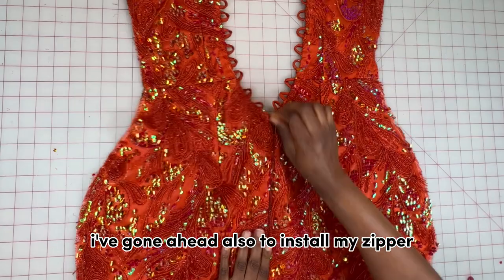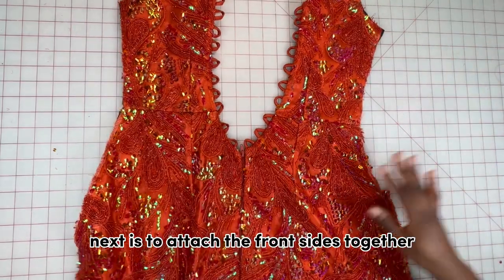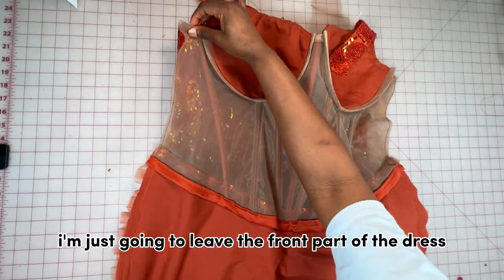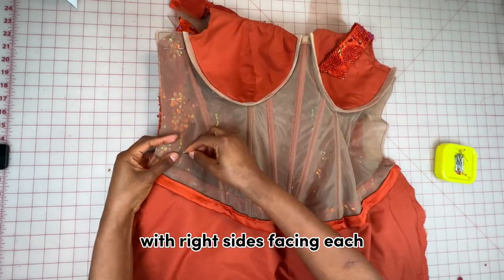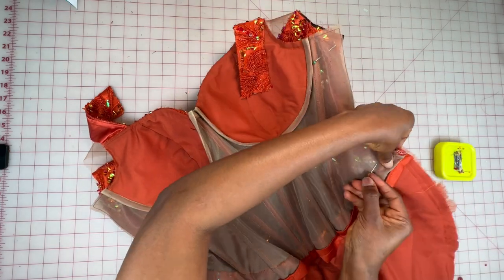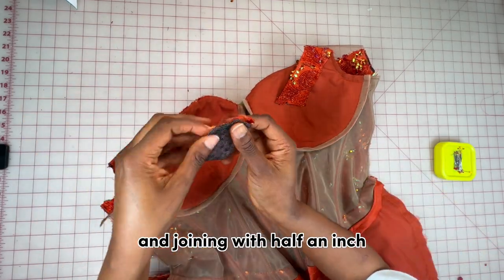I've installed the zipper, and this is what it's looking like so far — the loops are in, the corset is in. Next is to attach the front and back together. To finish the sides, I place the front part over the back part with right sides facing, pin in place all the way to the bottom, and sew with one inch. I also join the shoulder by putting the strap in between the shoulder seam and joining with half an inch.